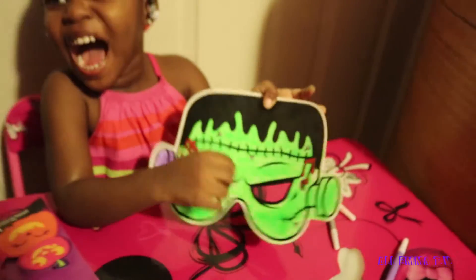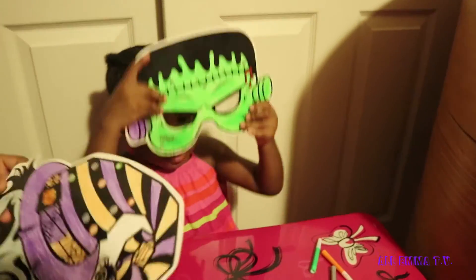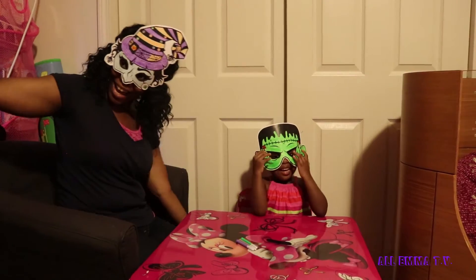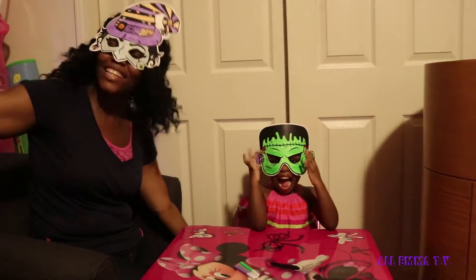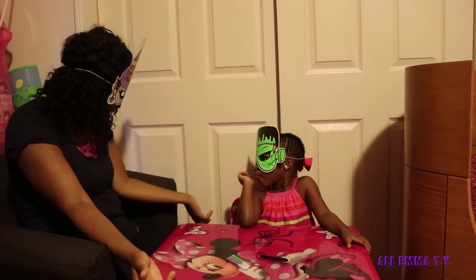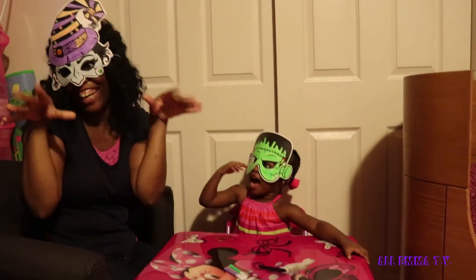Now we're gonna put on the string. Put my string on. This is how the mask came out — you love it, right Emma? You did a good job, Emma — yes, you did a good job!